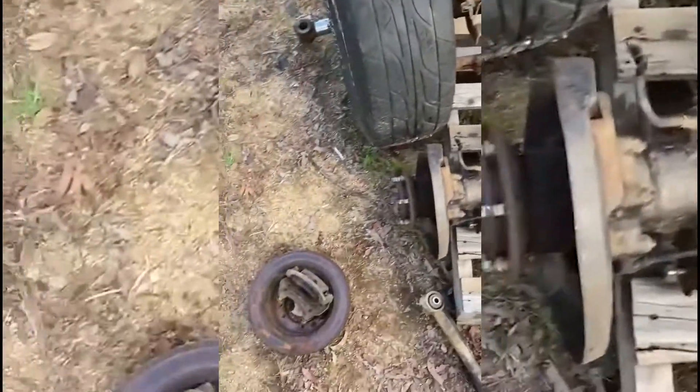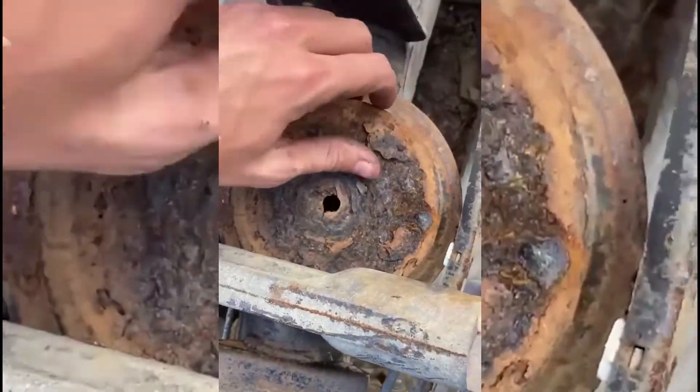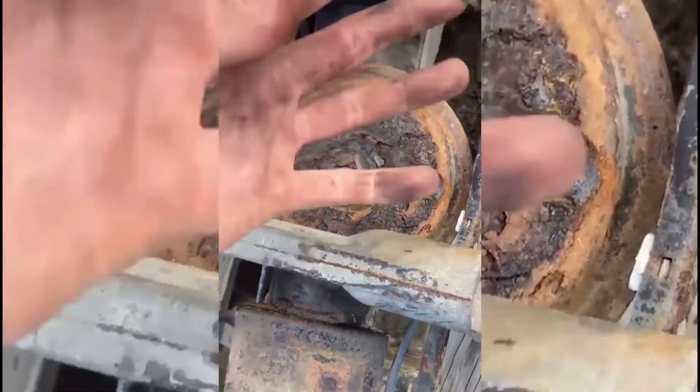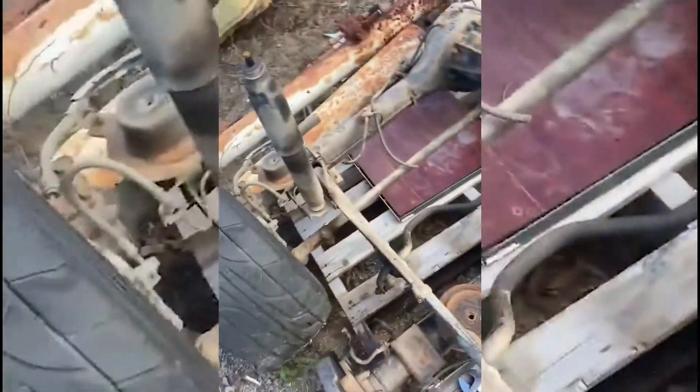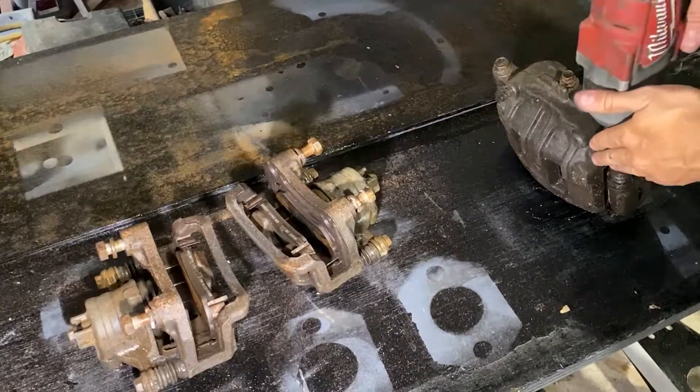GU axles - I picked them up second hand for about $1700 total. Also got a patrol steering box in it for the solid axle conversion, but obviously they need a little bit of work done. I'm going to start with the brakes. Here's what it looked like after a bit of a hose down.